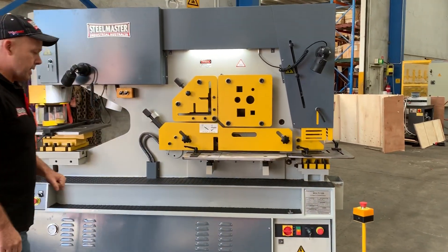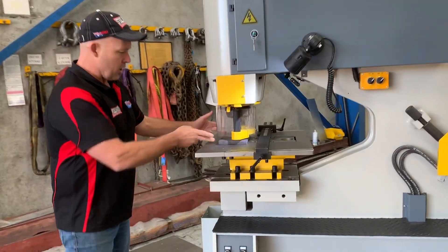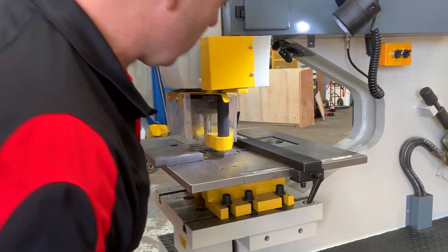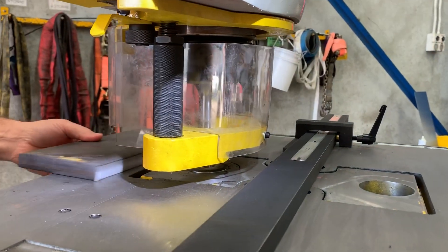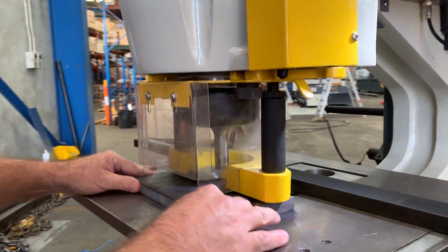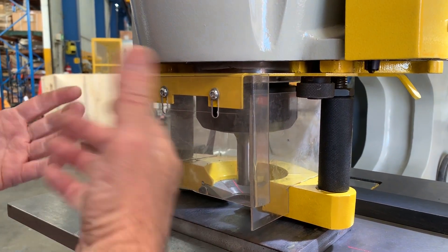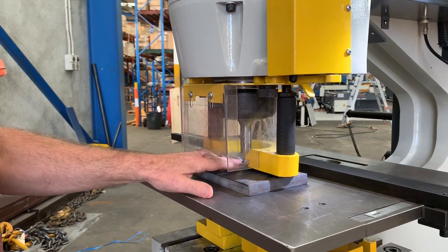Let's turn the machine on and run through the punching station first. We've got a nice solid bit of plate there - that's about a 20mm plate. Your punching bolster comes with two bolsters: a large rear bolster for your dies, and the one we're using at the moment takes our standard Kingsland 9023 dies. We also have several strippers - that's just a standard stripper, but we have different stripper inserts depending on what size punch you're using.